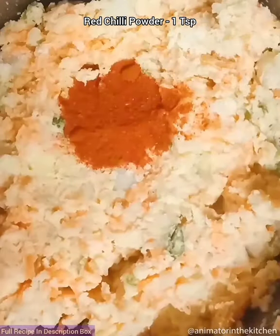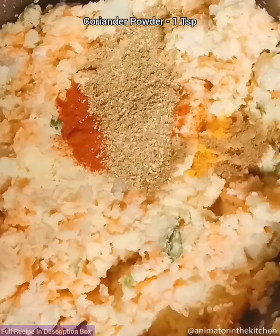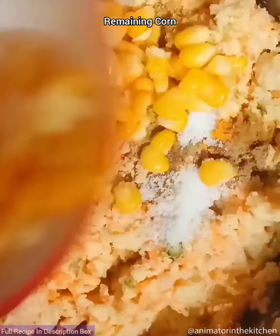Now add red chili powder, turmeric, cumin seeds powder, coriander powder, black pepper powder, dry mango powder, salt, and the remaining corn. Mix everything well.